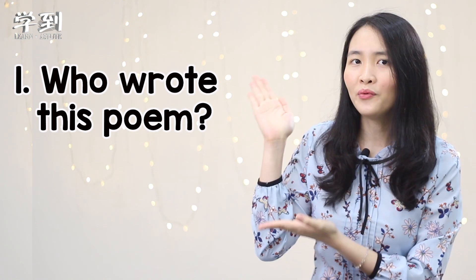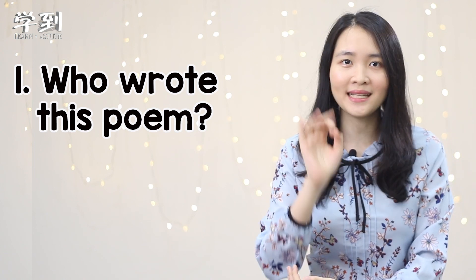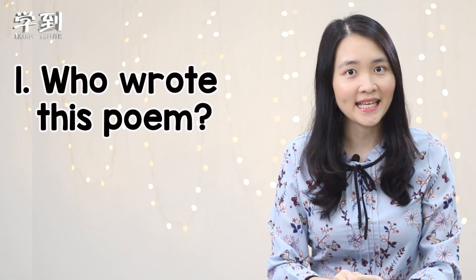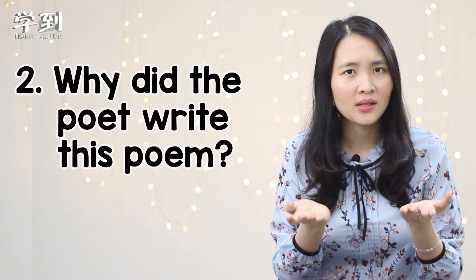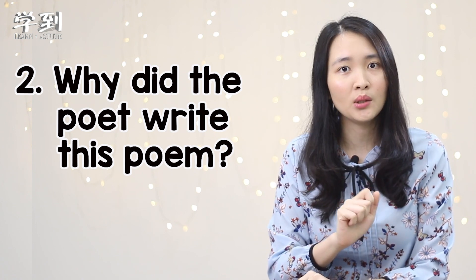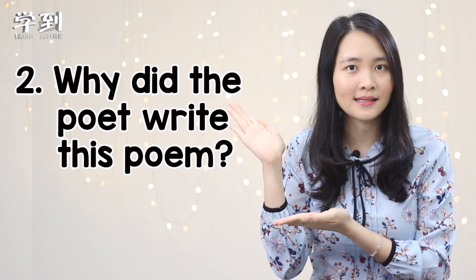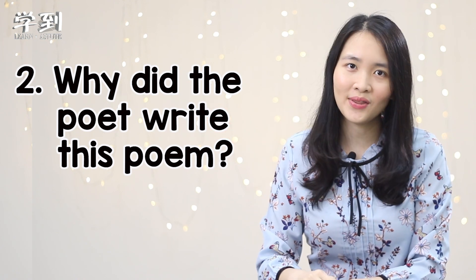Now let me ask you three questions. First one: who wrote this poem? I give you three seconds to think of the answer. The answer is Lee Bennett Hopkins. Question number two: why did the poet write this poem? A poet is a person who writes poems. So the poet of this poem is Lee Bennett Hopkins. Why did he write this poem? Three seconds to think.